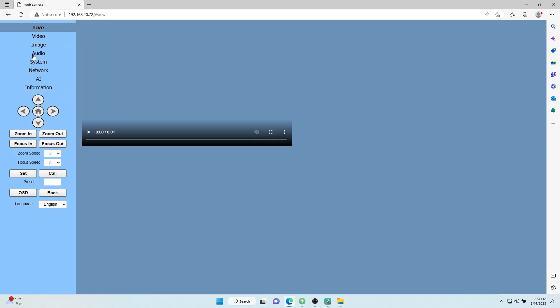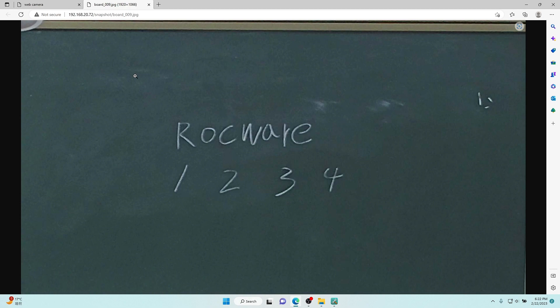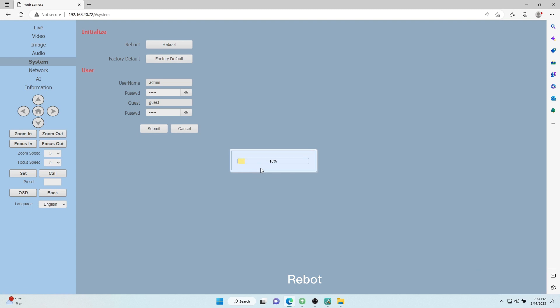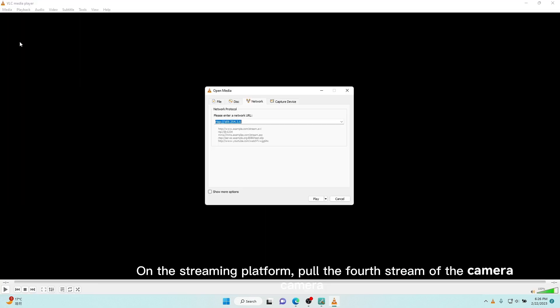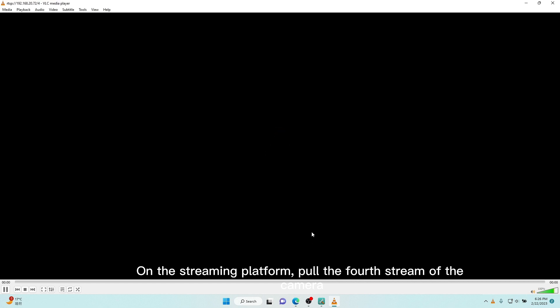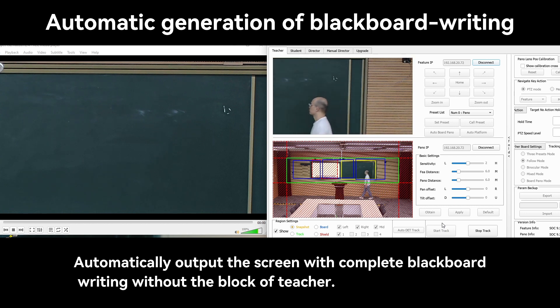Enter the camera IP address to access the web interface. Open the fourth blackboard stream. The system can determine the writing area on the blackboard and can also automatically identify it on the streaming platform. It automatically outputs the screen with complete blackboard writing without the teacher blocking the view.